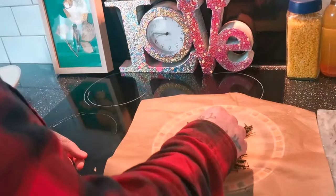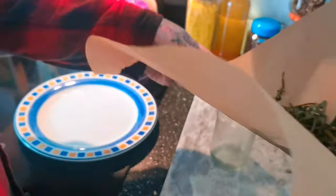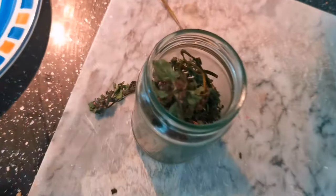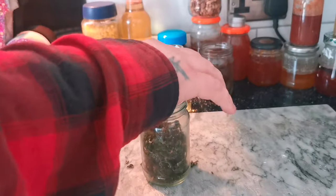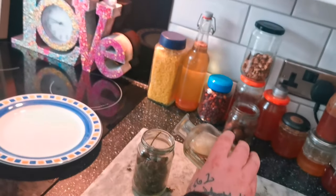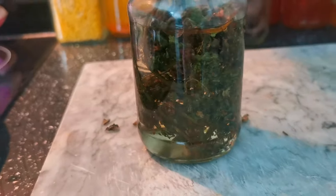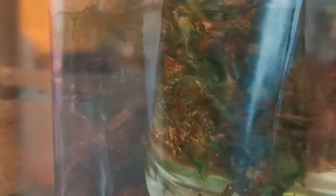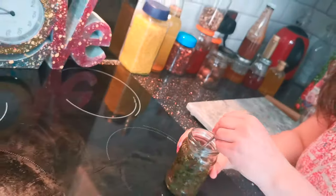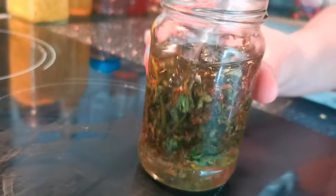Nice and crunchy! Then just add that to a jar - pop it all in there. You don't have to worry too much about the measurements of oil; you just put it in the jar and fill it with oil so everything is all submerged. Then stir up your lovely mixture with your dead nettles and oil, and make sure it's all submerged.